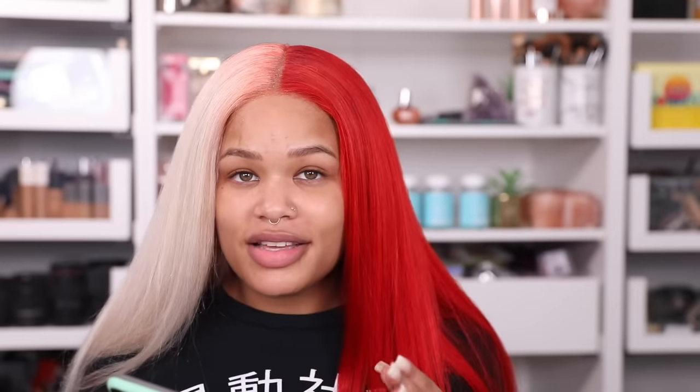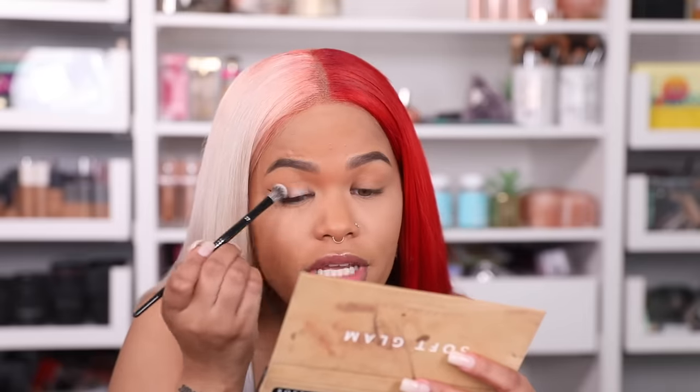Alright guys, I straightened the wig and did my base off camera. I already did the wing on this eye. Her wing is going more inward but we have a different eye shape, so I'm not sure how to accomplish that on my eye shape. Based on how my luck has been going since I decided to do this wig, I'm not going to test it. I'm taking my Soft Glam palette to create this eye look. I still have to do my bronzer, blush, and all that. I'm so happy it's the weekend and I can take a break.